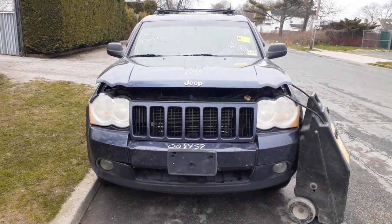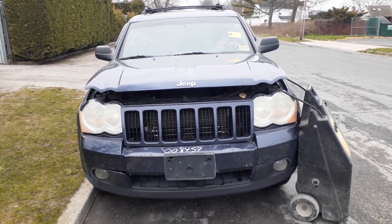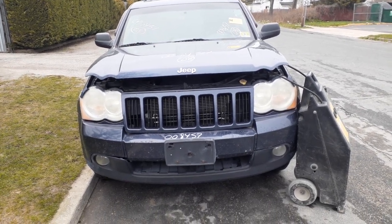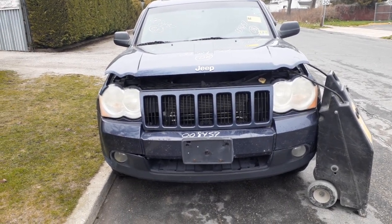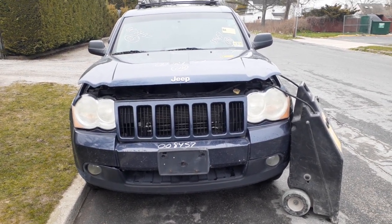A newest addition to the inventory here is a 2008 Jeep Grand Cherokee Laredo. 3.7 automatic 4x4, stock number is 8457. Came in with a bad motor — 3.7 motor — like usual on these things.